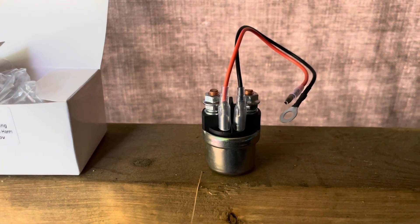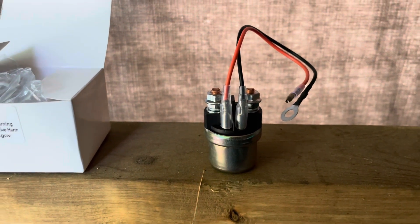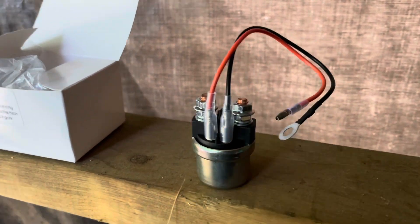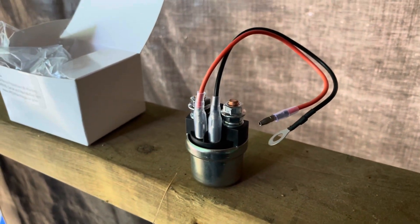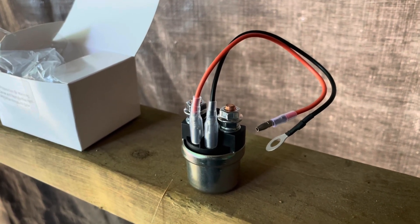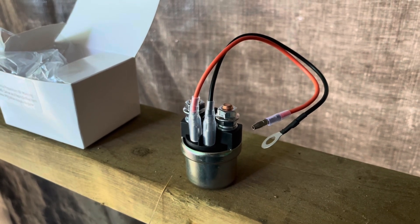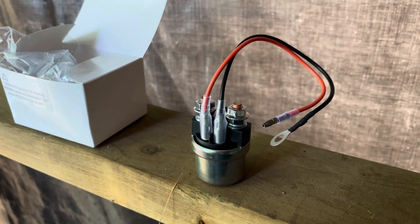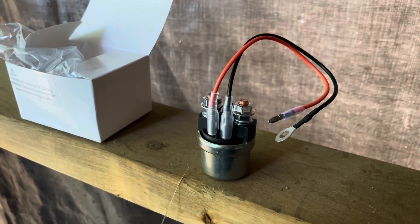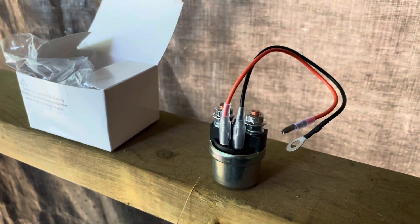This little component here, the starter relay, has been something a couple of you have suggested might be the problem, so I am trying this. This is an aftermarket unit because it's far cheaper than an actual OEM unit. My local Yamaha dealer suggested I try the cheap one first — let's call it 60 bucks versus 150 — to see if it is indeed the problem.